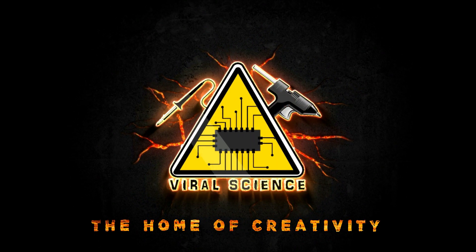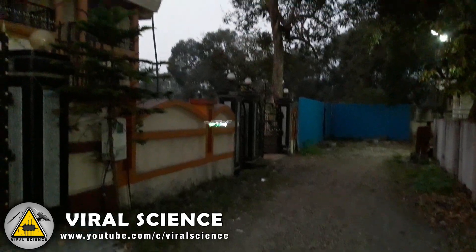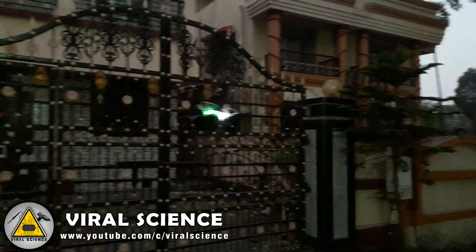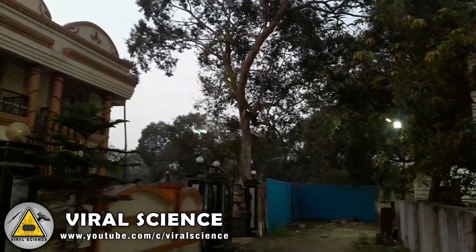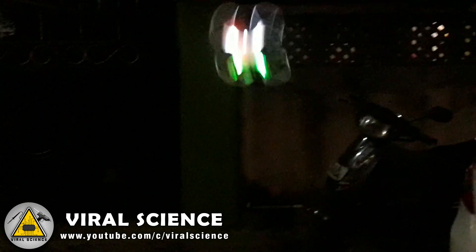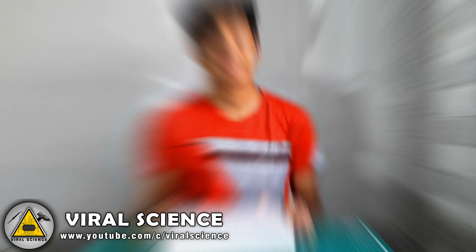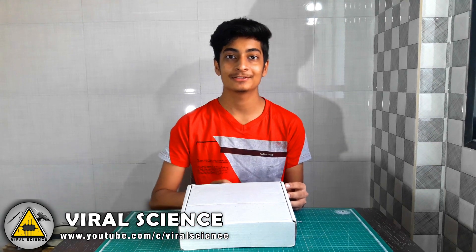Viral Science, the home of creativity. Hey friends, welcome back to another video. Today we will be unboxing this quadcopter kit and we will assemble it, so let's get started.